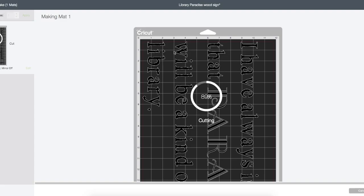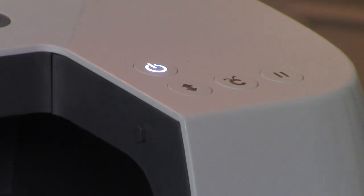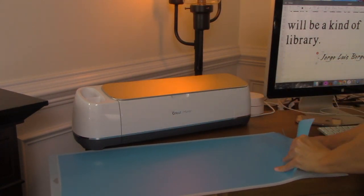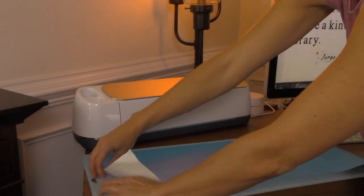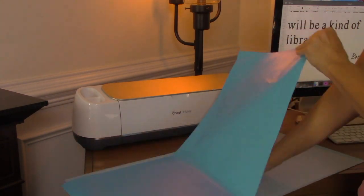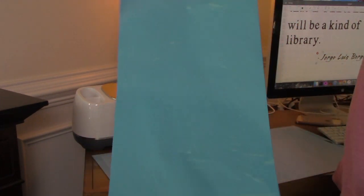You'll be able to watch the progress on screen. Once the cut is complete I get a prompt to unload my mat — I press the blinking arrow button again and it rolls right out. Then I peel the vinyl off the cutting mat. For whatever reason I had a tough time pulling this off the mat, which I think might have been because I'd just cleaned the mat — but that's the only time I've ever had difficulty peeling vinyl off.